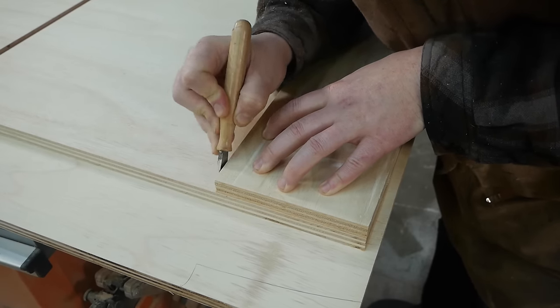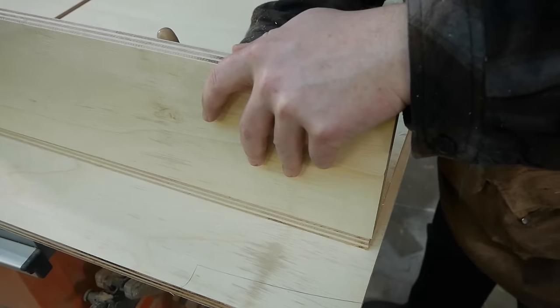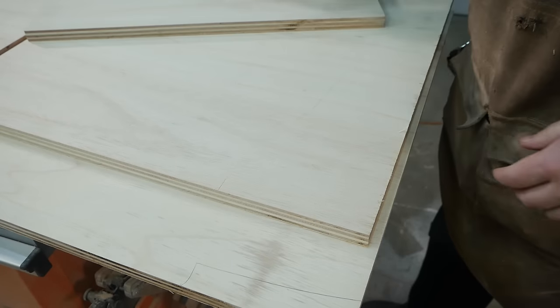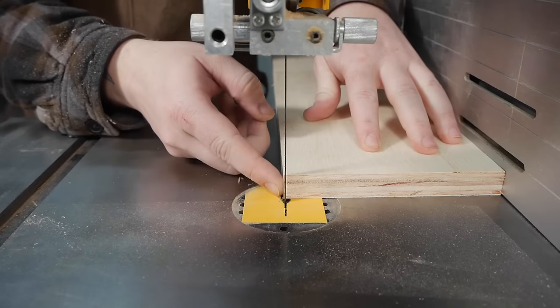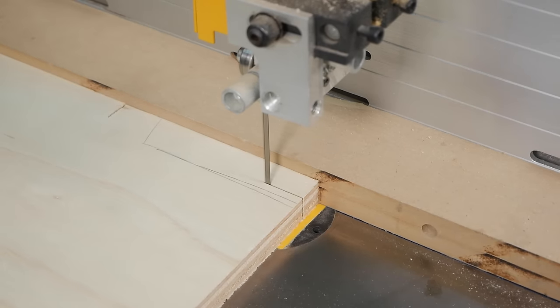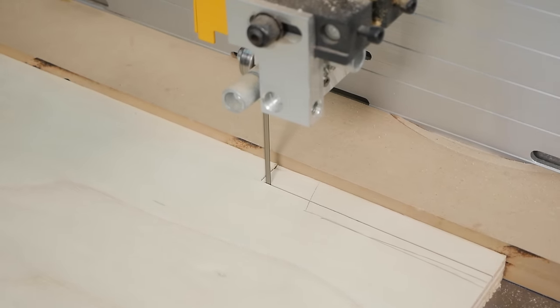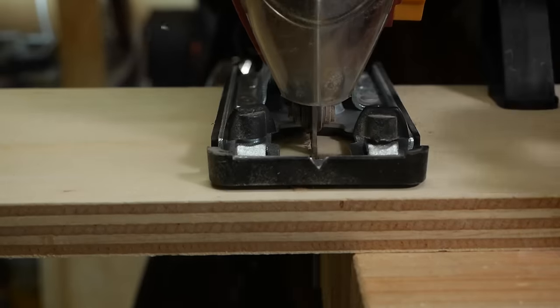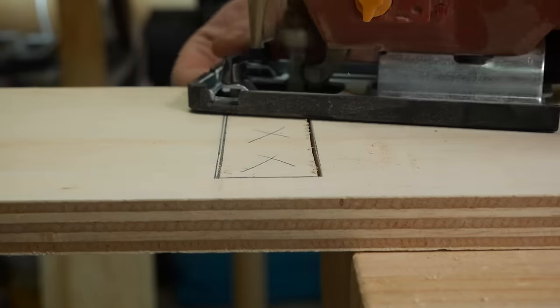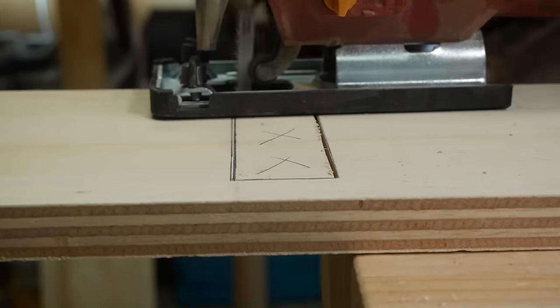The front plate for the lifting mechanism fits into a large rabbet cut on either side of the frame. Using the plate itself as reference and a marking knife, I could accurately mark the material I needed to remove over at the bandsaw. Cutting the square opening in the front plate is pretty quick work with a jigsaw. I should have put painter's tape down to help with tear out, but a file helps clean things up okay.